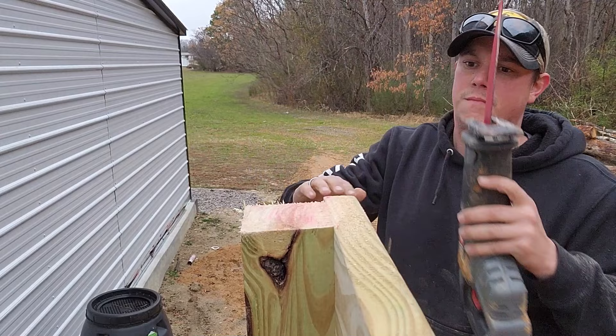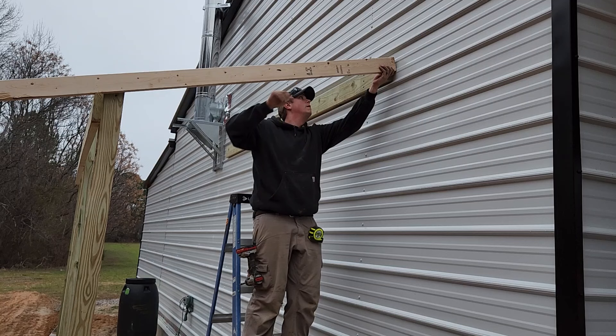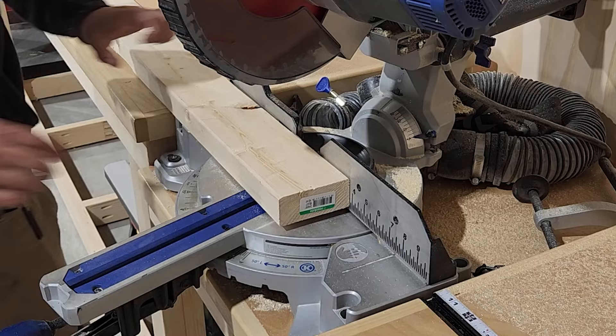Now we can prep our rafters. For our rafters, we're just going to be using 2x4s. And don't worry — you don't have to do any crazy math to get the angle just right. What I'm going to do is just hold my 2x4 up against our board that's fastened to the wall, and then use that to mark the angle. Now we can take all these 2x4s to the miter station and get them cut down to length.